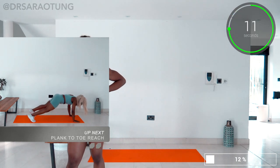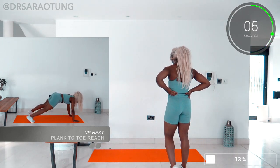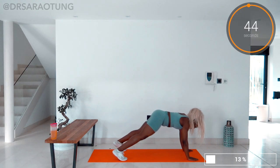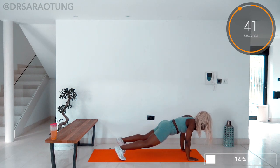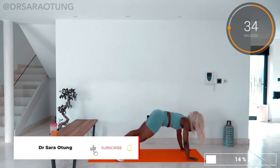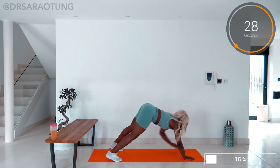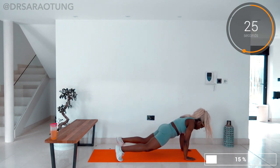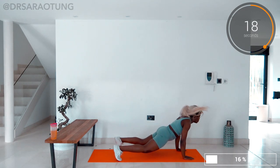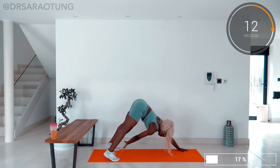Then we're coming down onto the mat in the plank position to do some plank to toe reaches — reaching the opposite arm to the opposite foot, doing a high plank. And go. You'll feel a nice stretch in the hamstrings and the glutes, almost in a downward dog position — like a one-handed downward dog if you're familiar with yoga. You'll feel a nice stretch in the calves and the hamstrings too. Make sure you're coming back to a good plank position: core engaged, hands below shoulders, body in a straight line from shoulder through to hip through to knees. You're doing so well, really working the whole body, especially the upper body and the core.